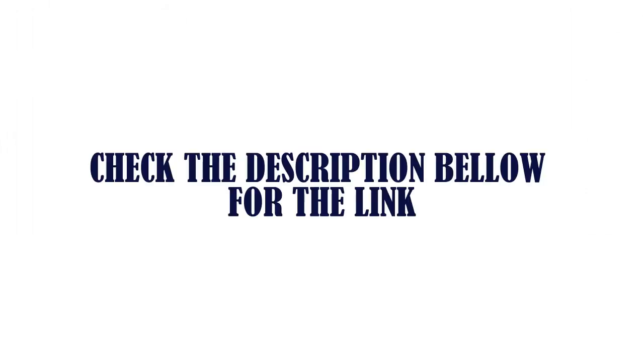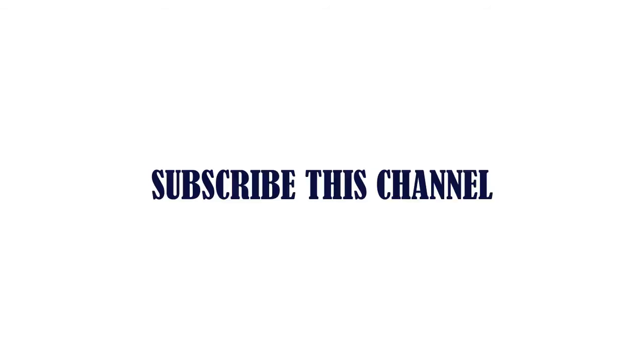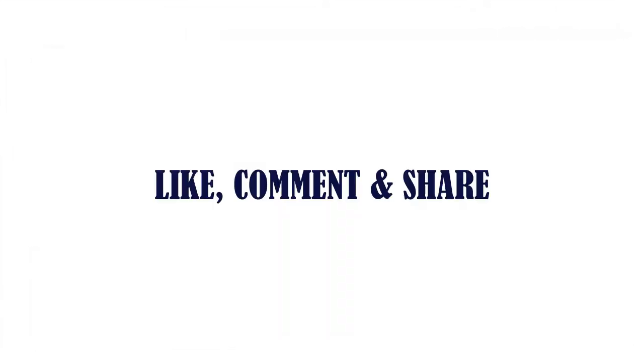Check the description below for the link. Thanks for watching. Subscribe to this channel, like, comment, and share.